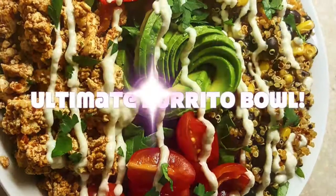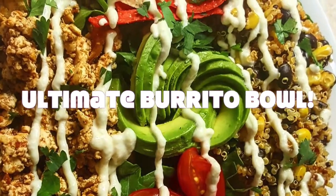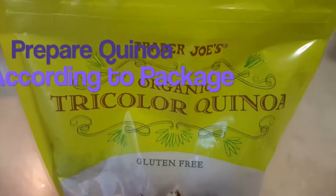Hi you guys, I'm making the ultimate healthy and vegan burrito bowl. Hope you enjoy, and check the description box below for more info.